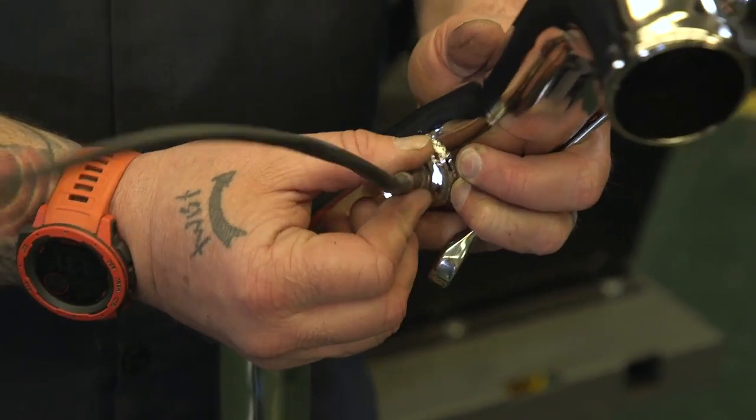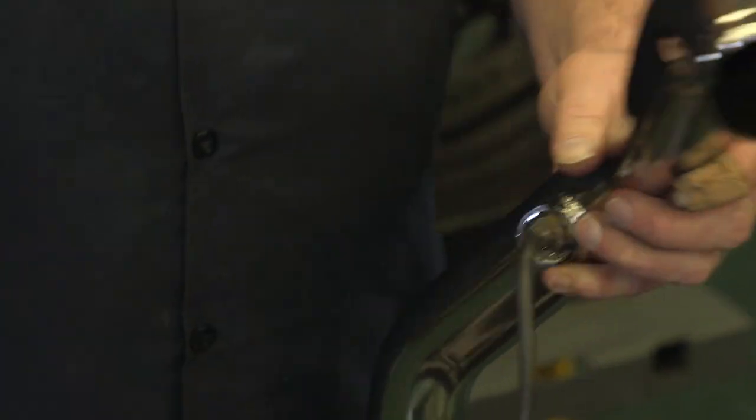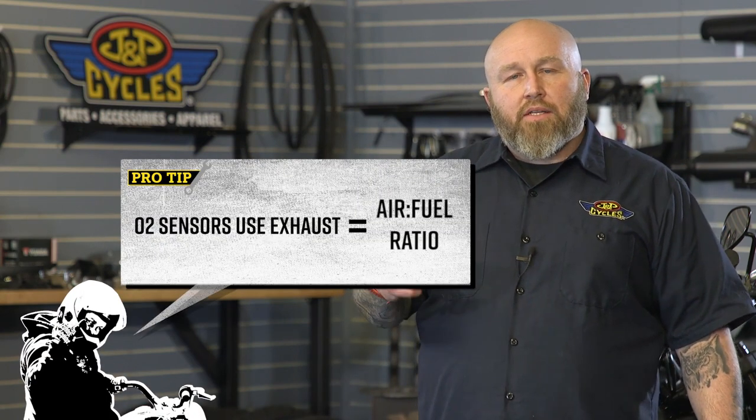If you're not familiar with what an O2 sensor is: if you've bought or have a motorcycle built in the last 15 years, you more than likely have O2 sensors in your bike. They are located in the exhaust, and their function is — as your bike runs and the exhaust gases pass through — these O2 sensors sniff that exhaust and determine what air/fuel ratio the bike is running at.